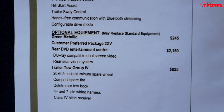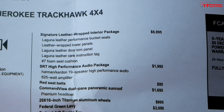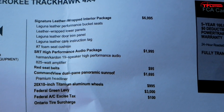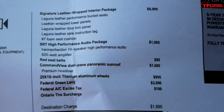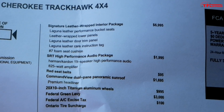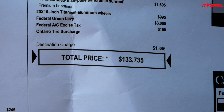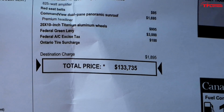On our model we have the trailer tow group, the rear DVD players, the leather group, the audio package, the red seatbelts which cost $95, and then that massive sunroof. A bunch of kind of superfluous options — things that just make it look nicer, but nothing that makes it faster. Bringing our total up to $133,735 Canadian.